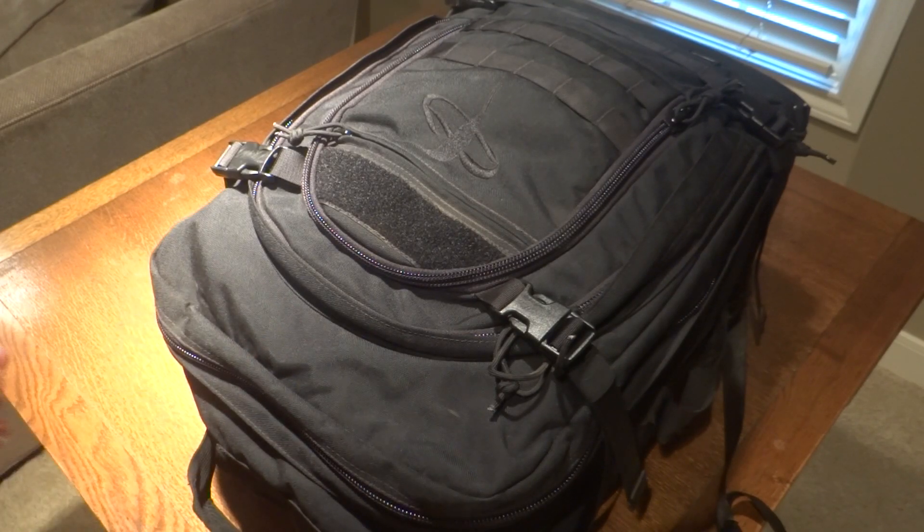To start off the review I'll tell you some specs on it. It fits the Phantom 2 Vision, the Phantom 2 Vision Plus, the DJI Phantom 2 with Zenmuse which is what I have. You can fit the Phantom 2 or Phantom 2 Vision Plus with the phone clip and WiFi repeater attached inside.